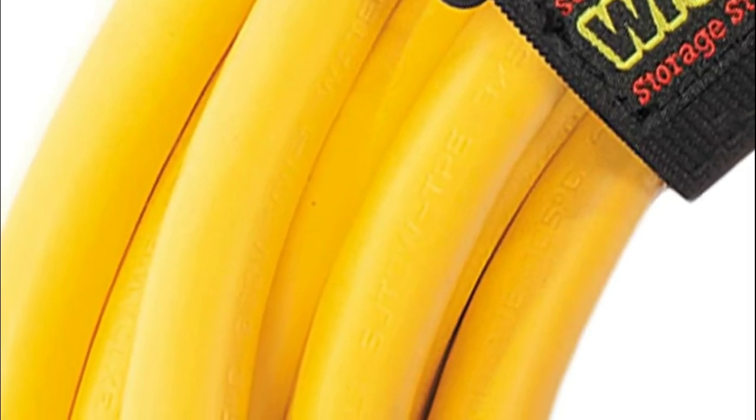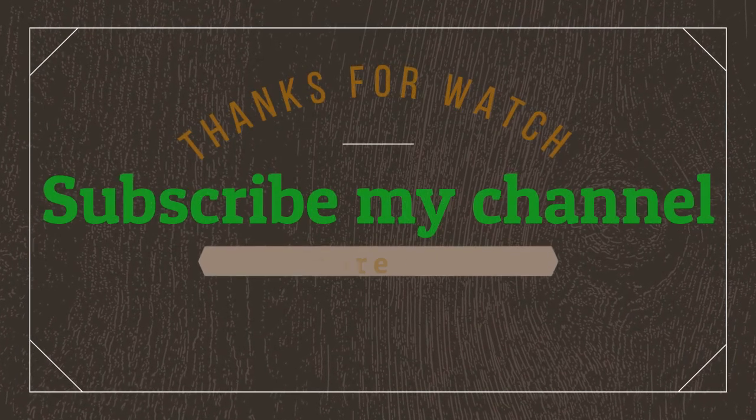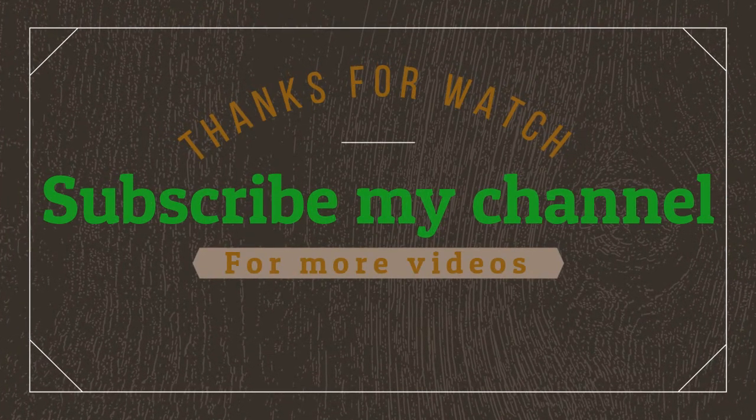Follow the video description if you want to know the price. Thanks for watching. Subscribe to my channel for more videos.